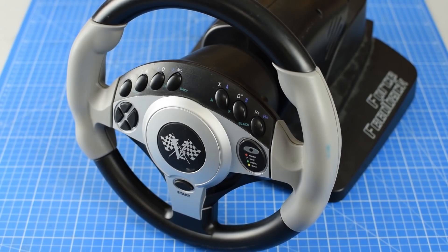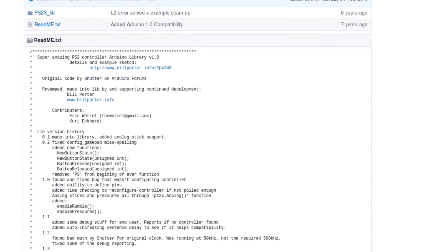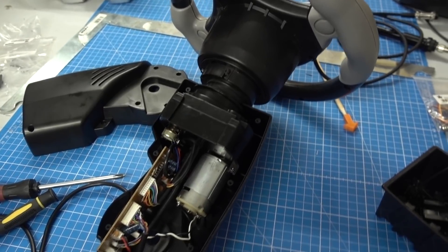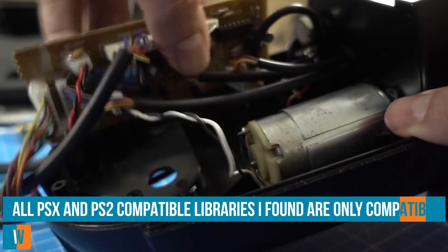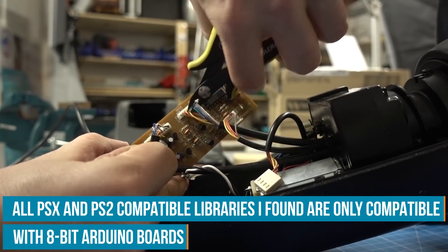If you want to directly read out the signals from a PS1 or PS2 controller, there is an ancient Arduino library for that. But in this case, this thing is broken beyond repair, so what we have to do is get rid of the innards and make our own circuitry. To make this work, we have to build our own RC transmitter and receiver from scratch, and I will do that with the Arduino Maker Wi-Fi 1010.